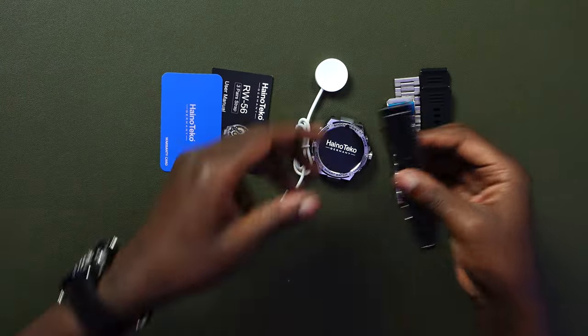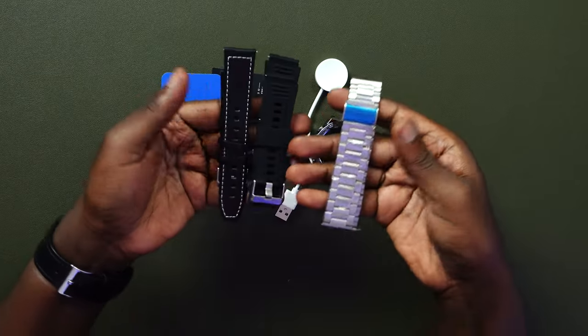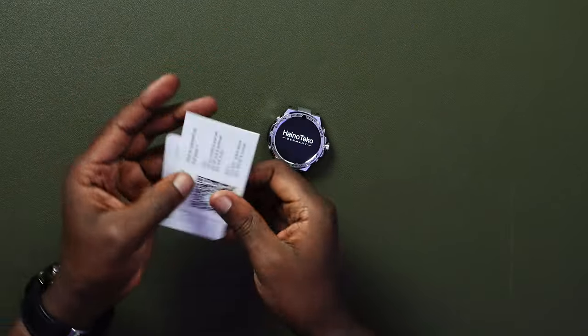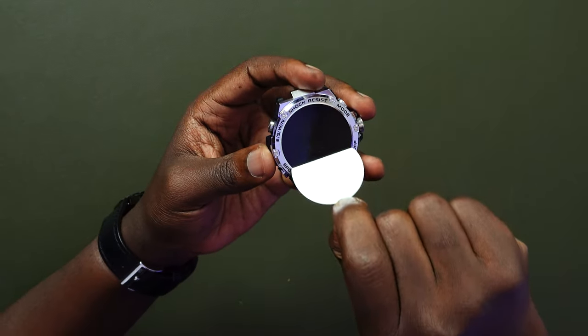So to recap the contents — there's the silicone strap, the leather, and the metal, plus the charger. I'm not going to go through too many details since we've looked at so many of these watches, and this one is almost the same as the RW43. We shall not look too deeply into the settings, but we shall test them. Let me remove the protective cover to reveal the watch.